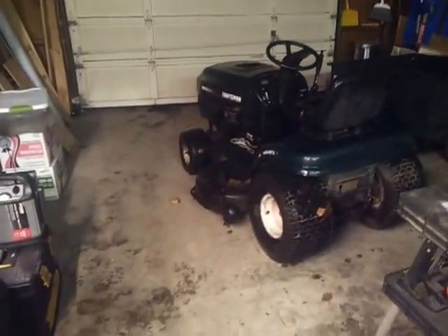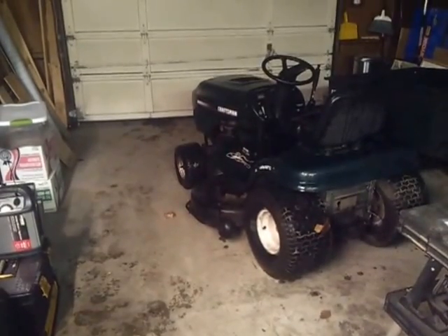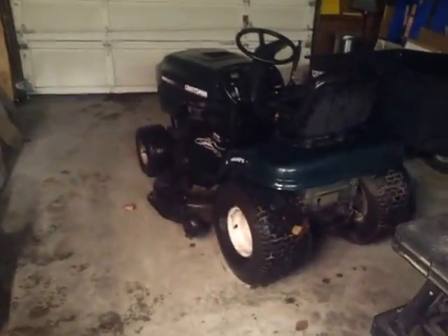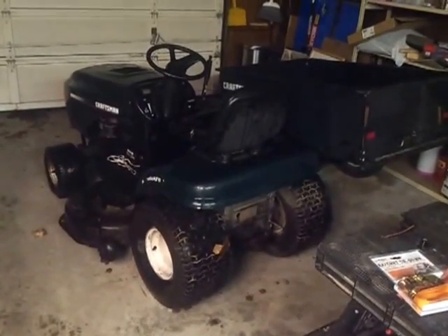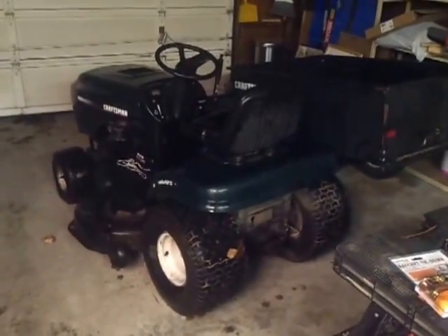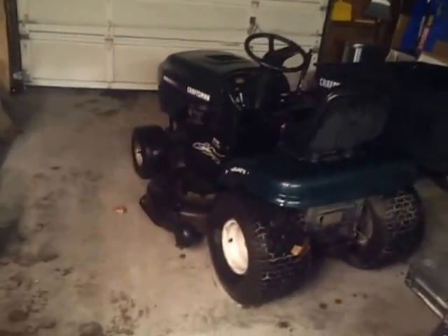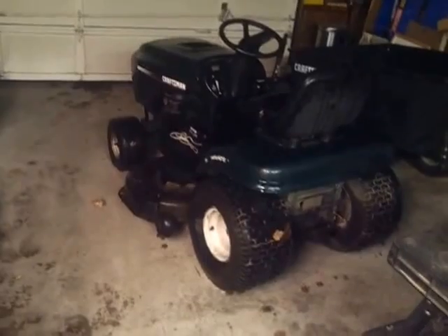And of course it's got a mower attachment too. A lot of the large areas in my backyard — it takes over an hour to mow with a push mower. But I think this will make it easier, if not quicker. Because every time you roll forward it's like two of my other mowers side by side. So that will work.